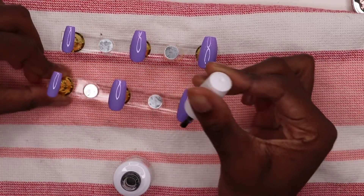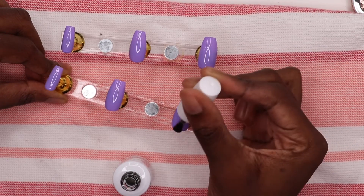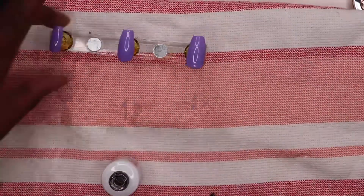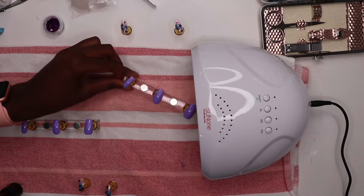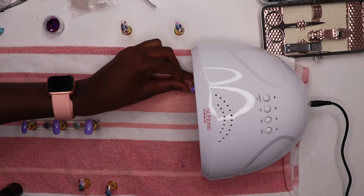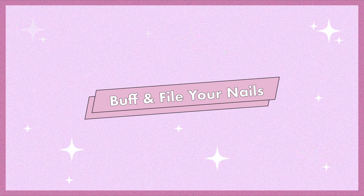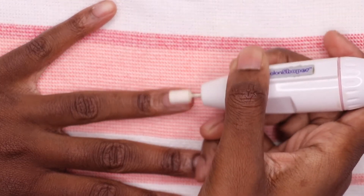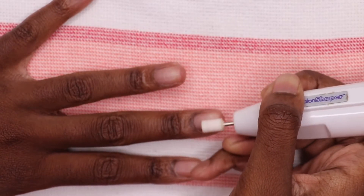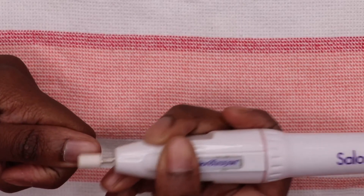Now go ahead and finish everything off with a final top coat, and then you are done with the painting process. Pop that in the dryer for about two minutes. Now go ahead and buff and file your nails — I started with a buffer and then moved to the nail file, just so everything would have a coarse, rough texture and adhere to the nails better when I put the glue on.